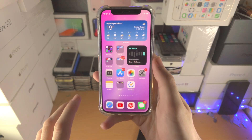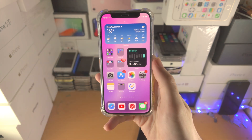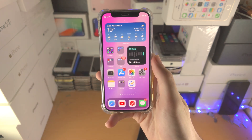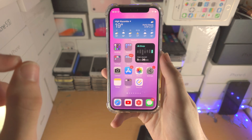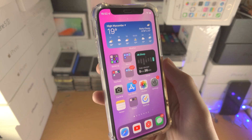Welcome everyone. Here is how you restart your iPhone without touching the screen — for example, if the screen is not responding to touch. If you have the iPhone 8 or any newer iPhone model, you do the following key combination.